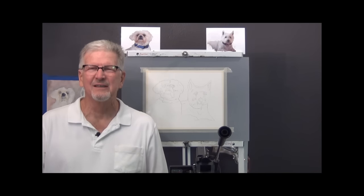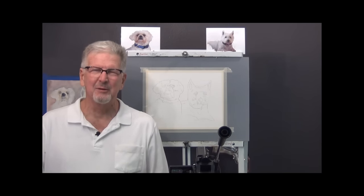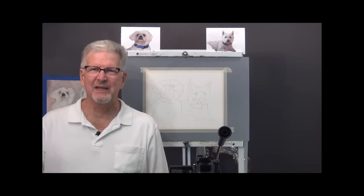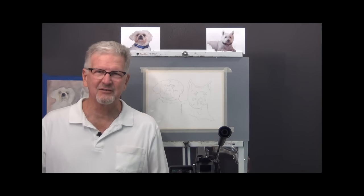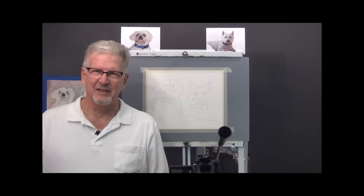Hello again. I'm Larry Hamilton. Welcome to my YouTube painting channel. Thank you for watching. I've been off the air for a while — I've been relocating my house and my studio. This is my first video in my new studio. I hope you like it. Everything's newly set up, so I hope I don't have any glitches.